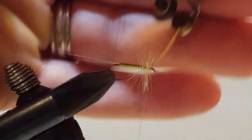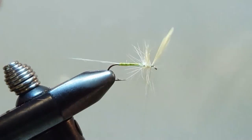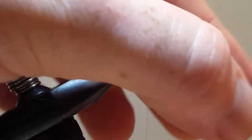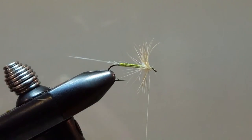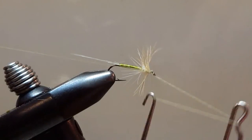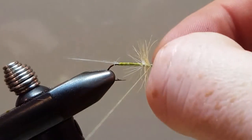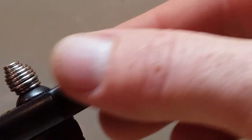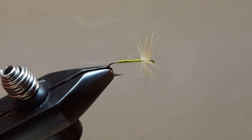Couple tight wraps securing the tip of that feather down. Once that hackle is secured, we can trim off the tip of that feather. Couple more wraps and we'll give it the old one, two, three — one, two, three turns on the whip finish. Secure that down. Trim off our tying thread and we'll clean up the hackle on the front — kind of pull it forward, kind of push it back.